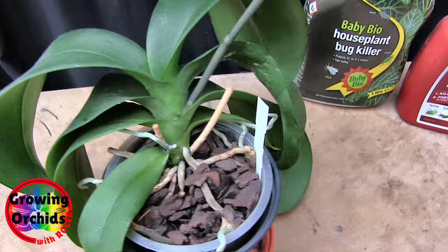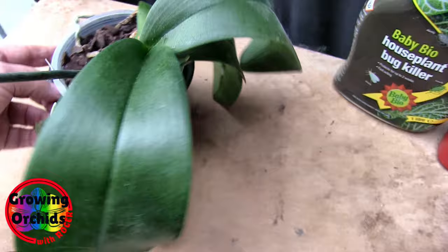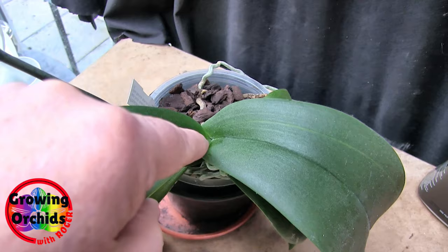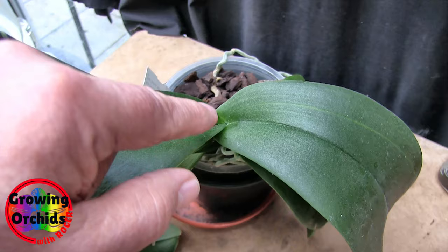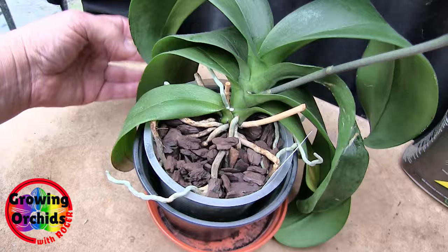And they will get in between leaves, as you can see there. And they will also, on Phalaenopsis, get right in the crown. There's juveniles down there. And when you get a nice shiny new leaf come up, it is incredibly fragile. And if you've got bugs of any sort, they will attack that new leaf. And when it forms, it will probably still carry on growing, but it will not be fully formed — it will have some form of deformity.